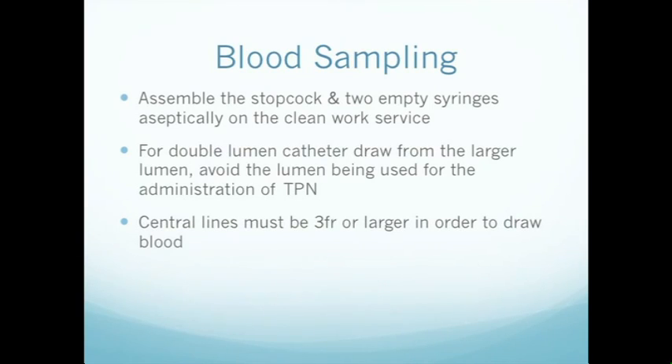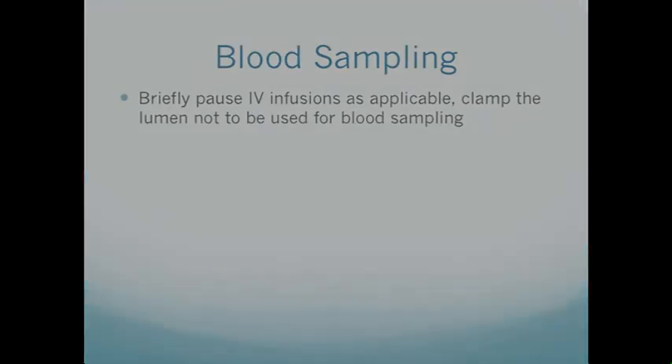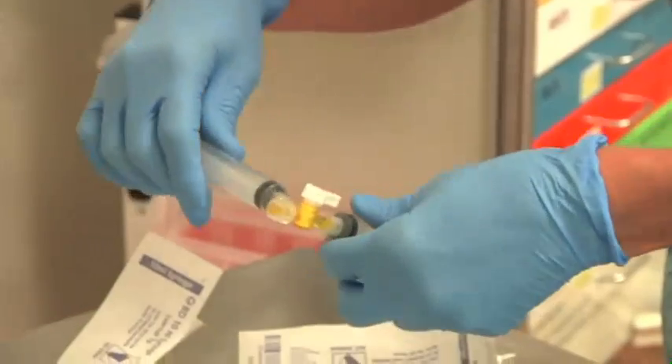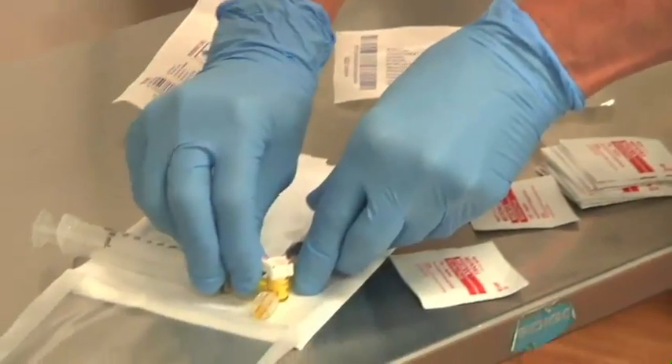Next, assemble the stopcock and two empty syringes aseptically onto your clean work surface. For a double lumen catheter, draw from the larger lumen and avoid the lumen being used for the administration of TPN. Central lines must be three French or larger in order to draw blood. Briefly pause IV infusions if applicable, and if this is a double lumen, clamp the lumen not to be used for blood sampling.